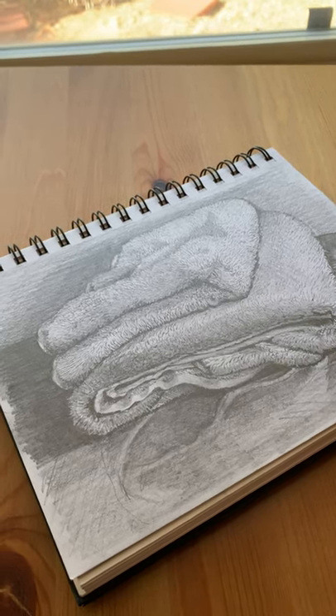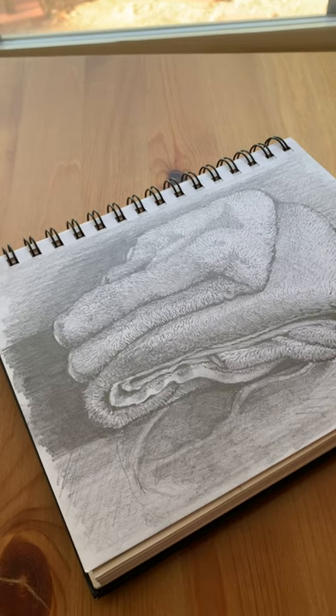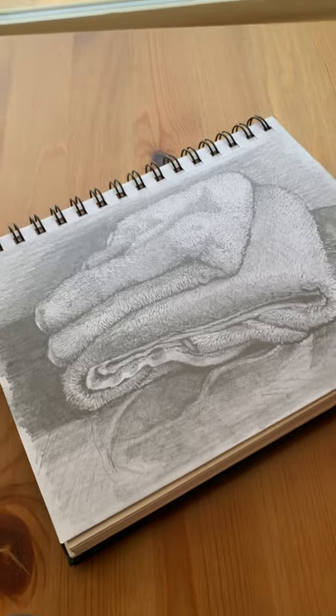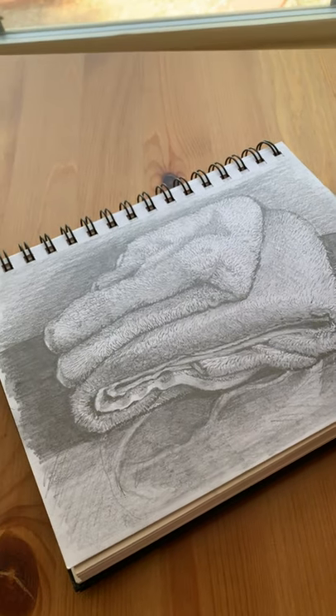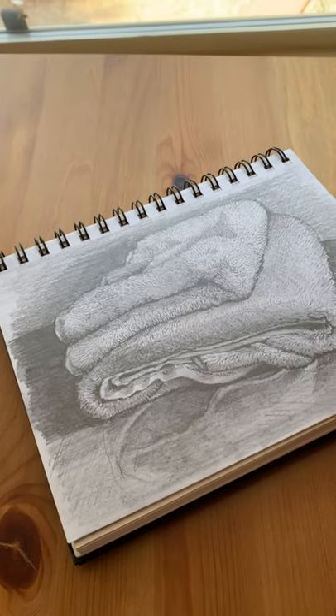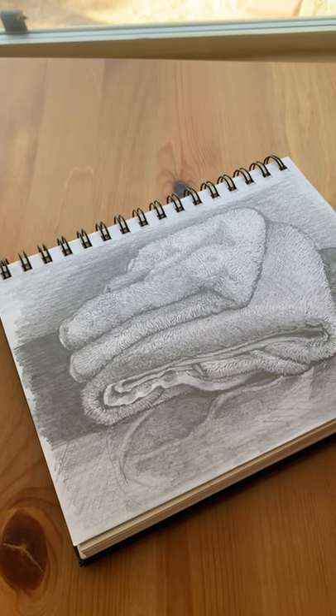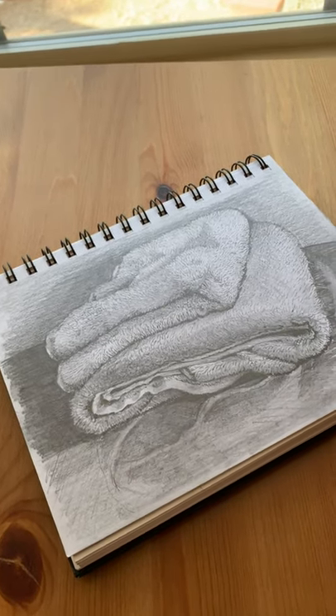I was searching for a decent video on how to photograph artwork using a cell phone and was really disappointed, so I decided to make my own. Here is a very simple step-by-step guide on how to photograph it, how to get good light, and what to do with it afterwards.